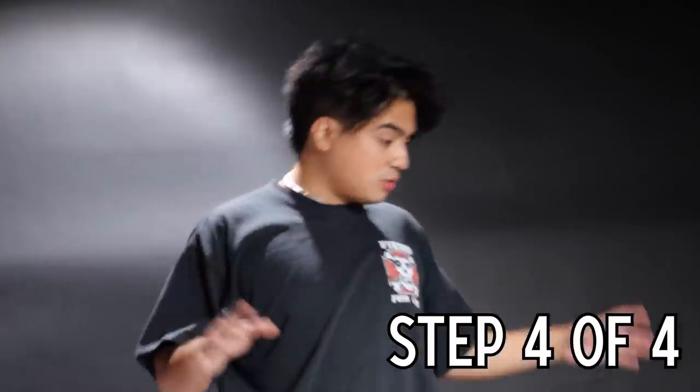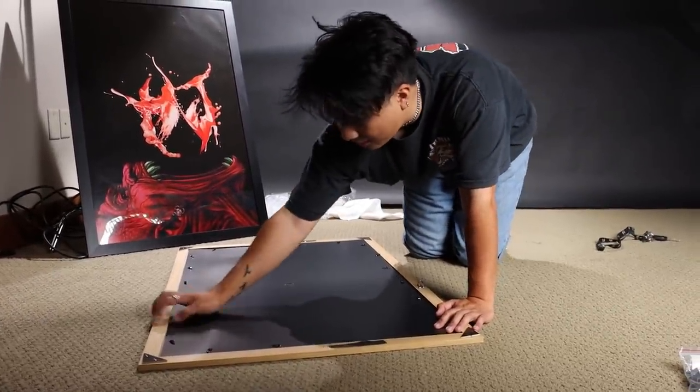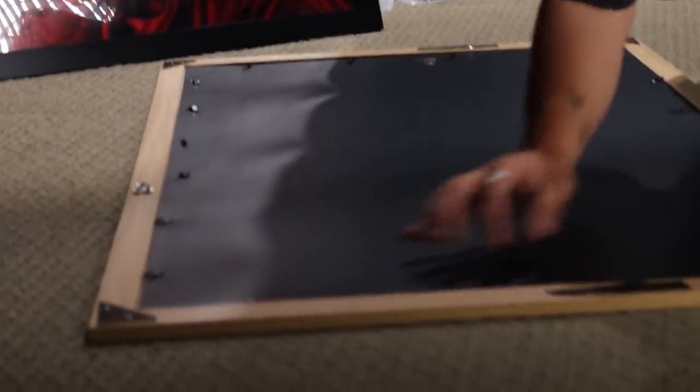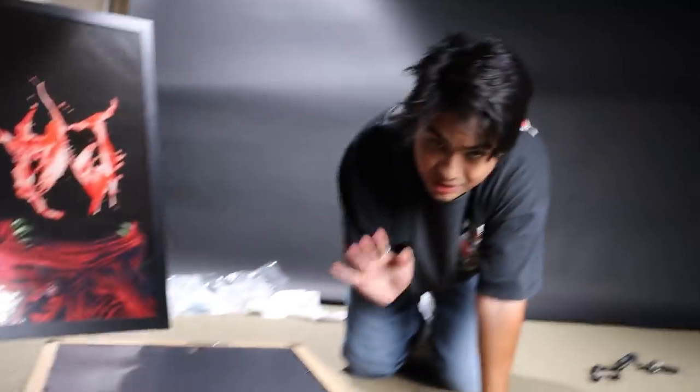We're just gonna slide that in like that. On to the next step — grab the back of the poster board, put it back in, boom. Secure that back in — boom boom boom.